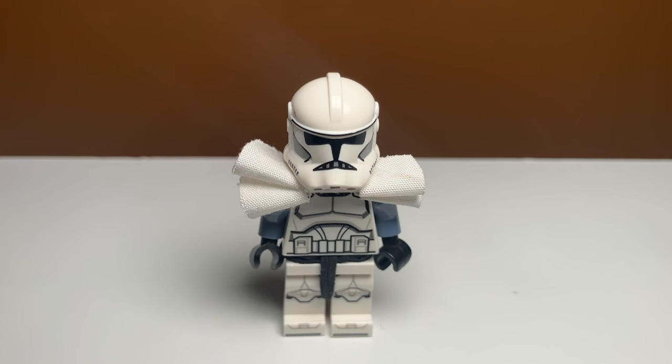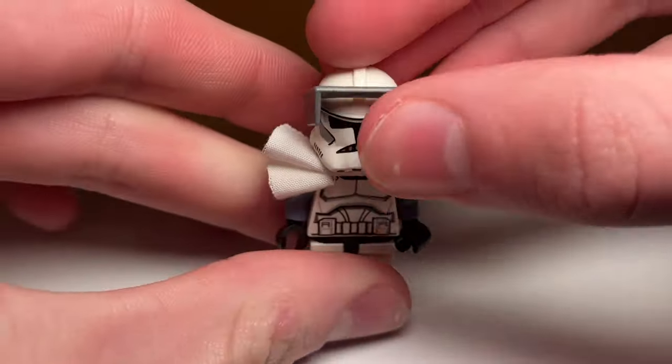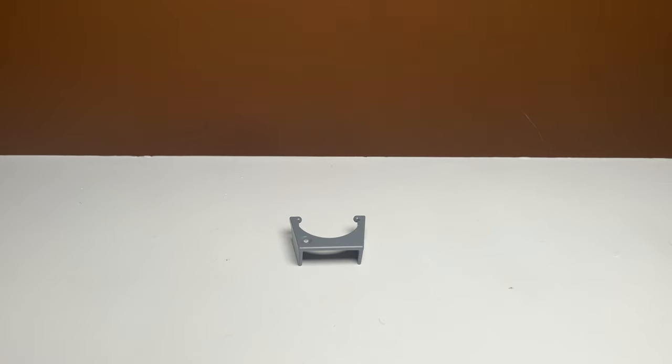After that upgrade our clone is looking pretty sweet, but the helmet is still completely bare. An easy solution would be to just throw on a visor, but we are not going to do that.